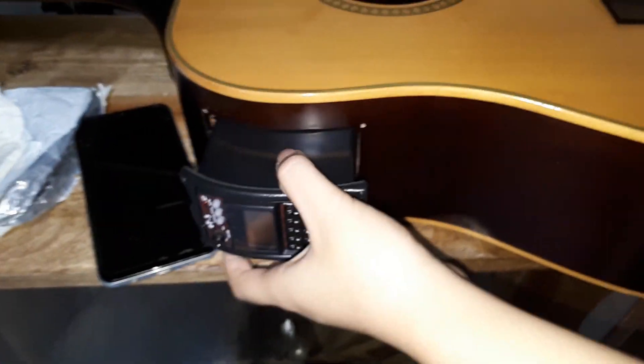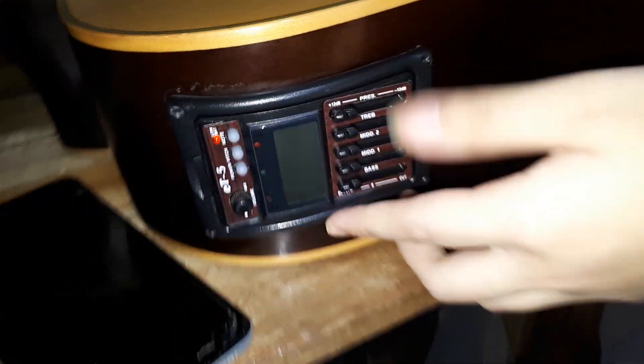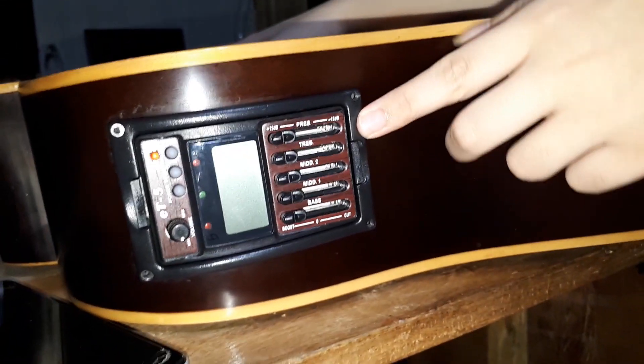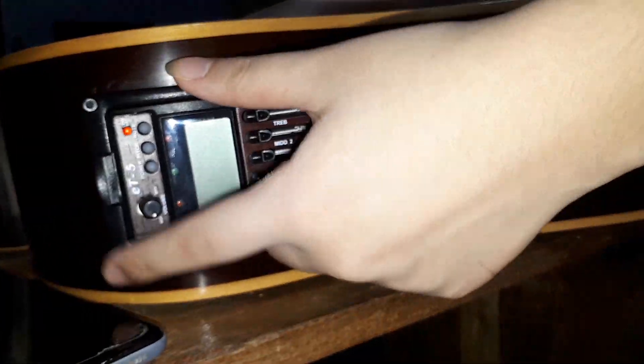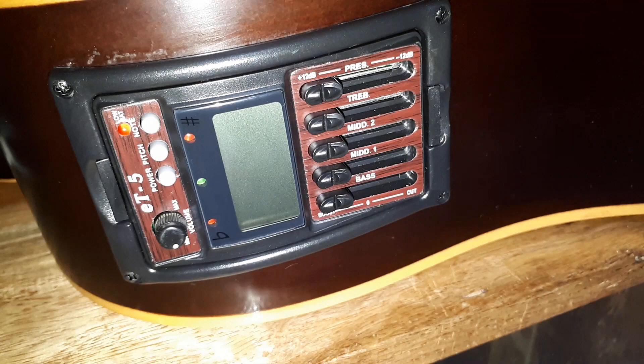Now, let's put in the preamp in place. Four screws are to be placed here, here, here, and here. This is how it looks after putting the screws. We now plug into the two sockets from the pickup and the input socket to the main preamp.